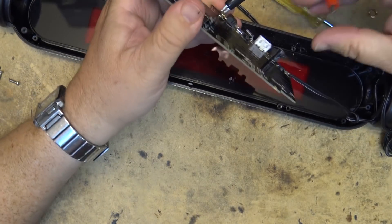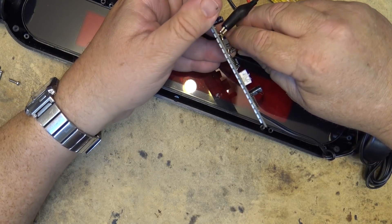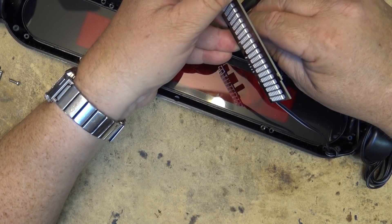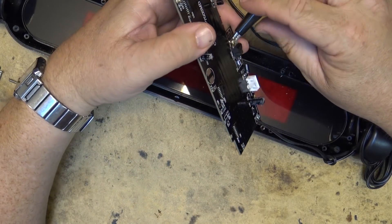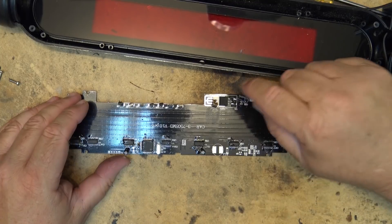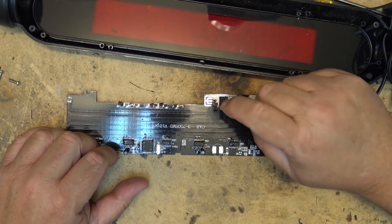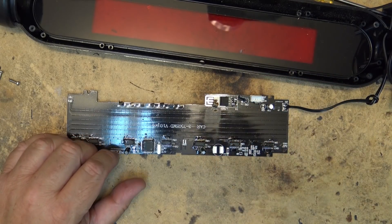It's the regulator — the regulator is bad. The 7805 has gone bad. Let me find another 7805 to replace it. I figured it was either going to be the regulator or something latched up and drawing the voltage down, but here we go — bad regulator. Let me find one that'll fix this thing.